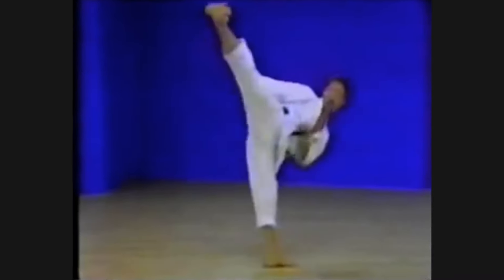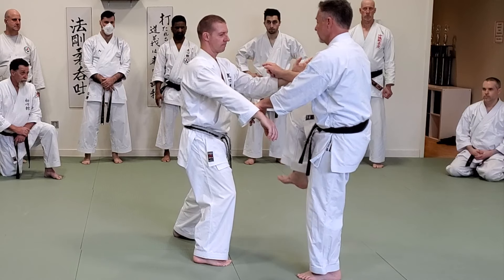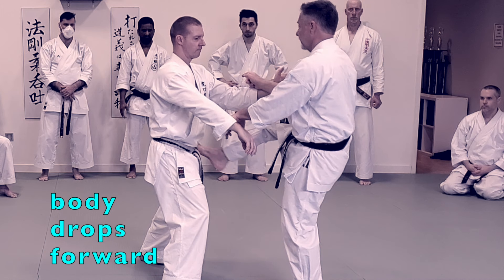Are you kicking too high in your kata? As we see here in this clip, if you kick low the body drops forward, but if you kick high you push the body back.